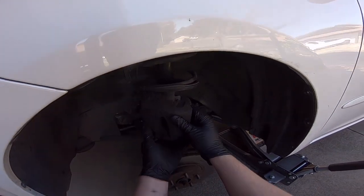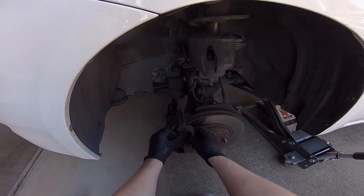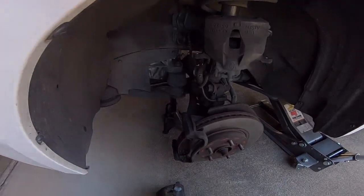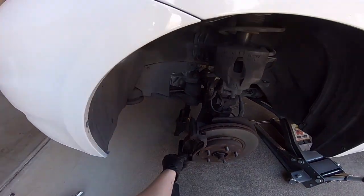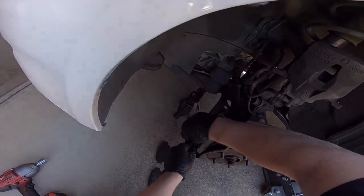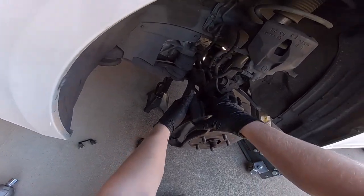Pull the caliper off and hang it up. Pull the pads — the outside one goes on the outside, the inside one goes on the inside, so don't want to mix them up. Move these clips; they just pop off.